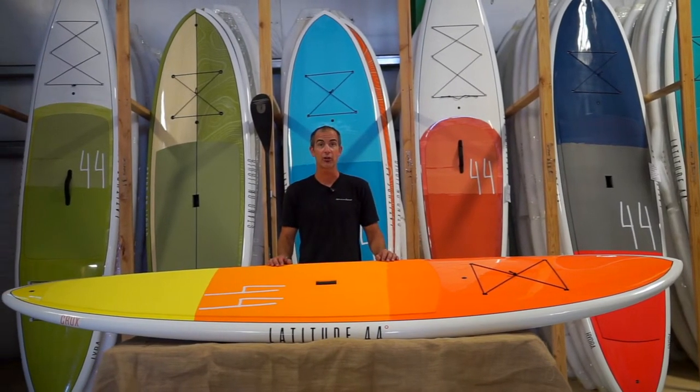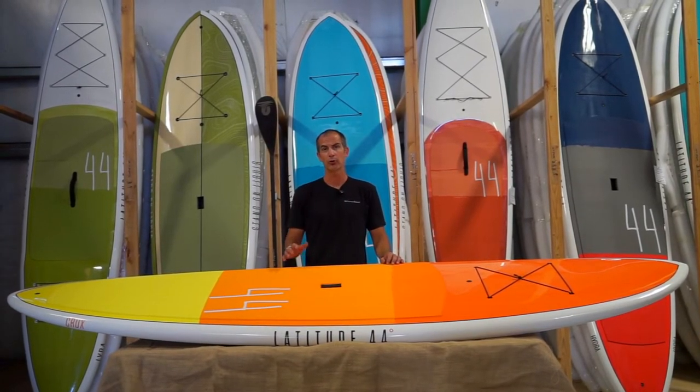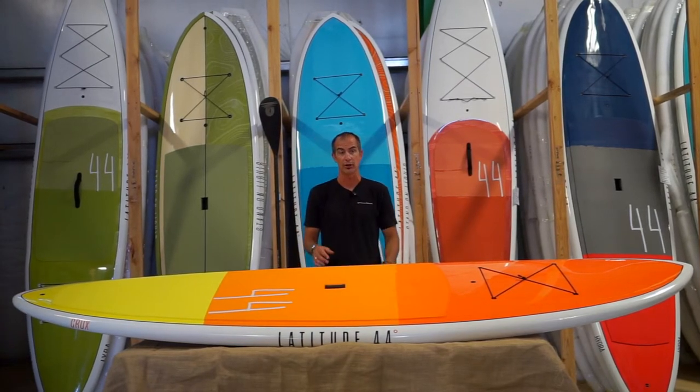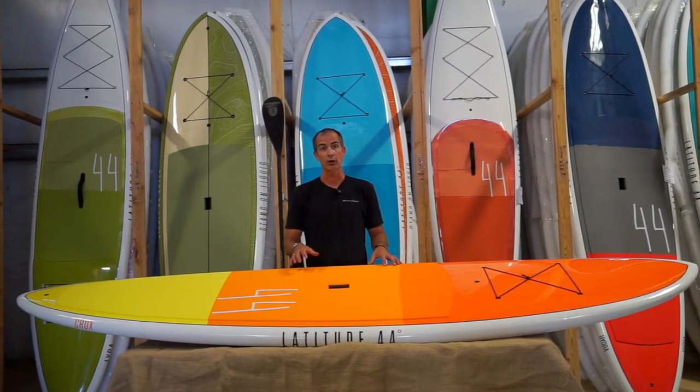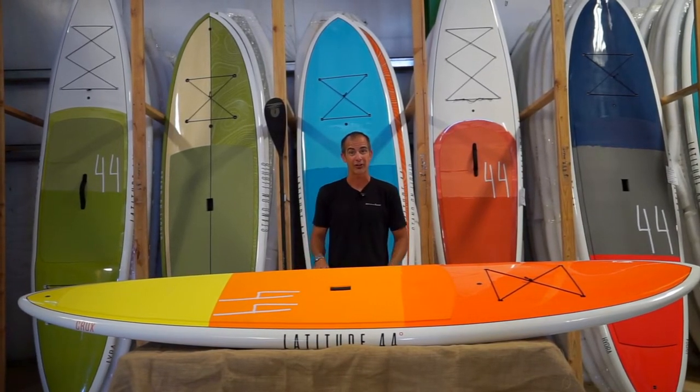At ten and a half feet long, 32 inches wide, and four and a half inches thick, this board will float approximately 180 to 200 pounds at the upper echelon. So if you're looking for a board to cruise in flat water as well as play out in some surf, the Crux might be a fantastic option to entertain.